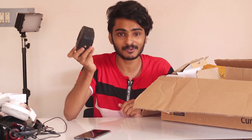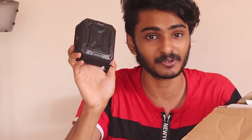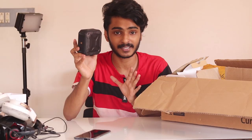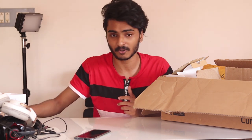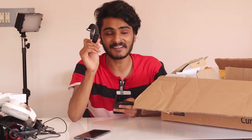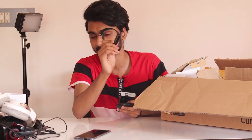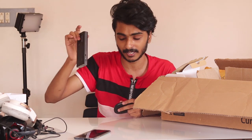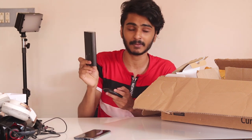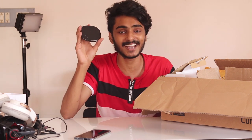This is a ZAP waterproof speaker. This is a review video. This is not the MI Band. This is MI Band. I have to use MI Band. This is a review unit. This is a power bank.